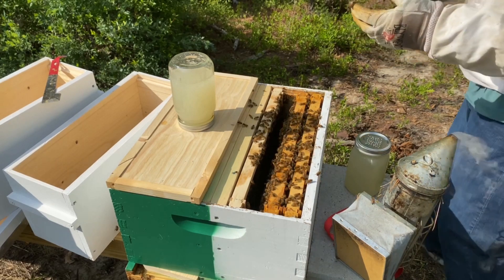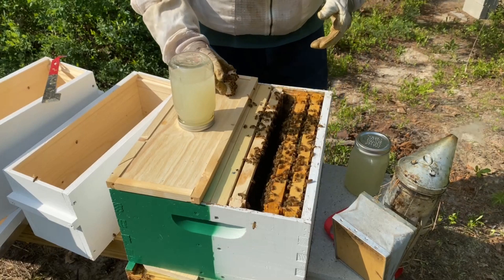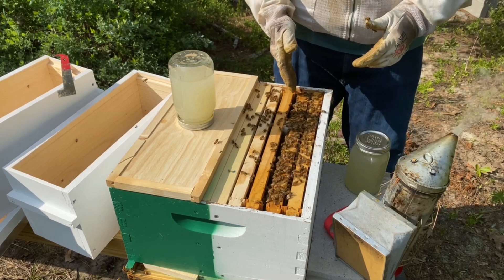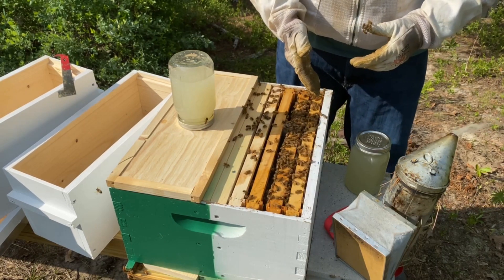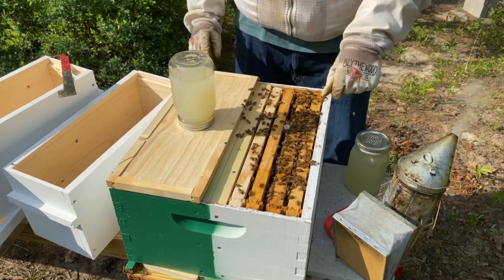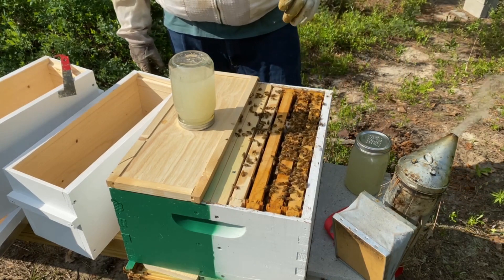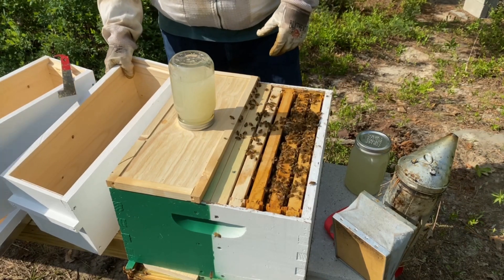They're already working to get the queen free. This one should work out a lot better than last time because we know this hive doesn't have a queen — we just pulled these frames and there's no queen on them. So we have a blank frame, a partially drawn frame, a brood frame, and a pollen frame with some nectar. On top of that, they're also going to get some sugar syrup. We'll leave the cage closed for a bit, let them get used to her and realize they're queenless, then come back tomorrow and let her out.